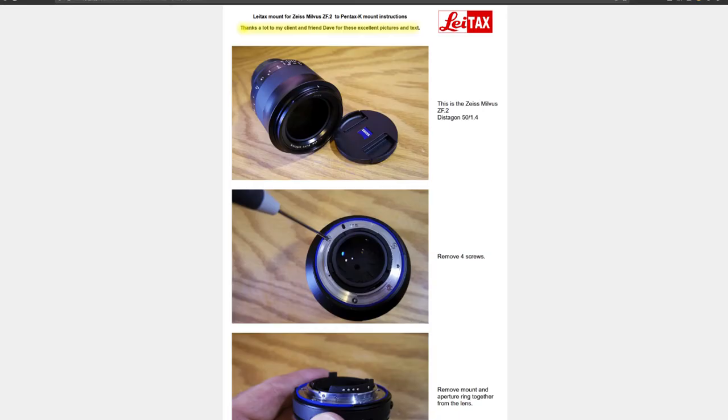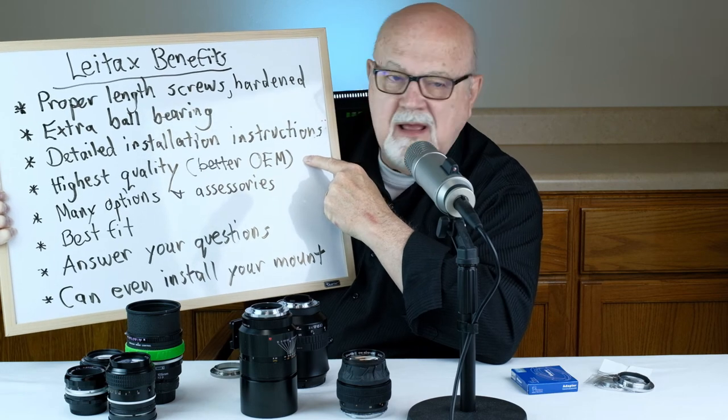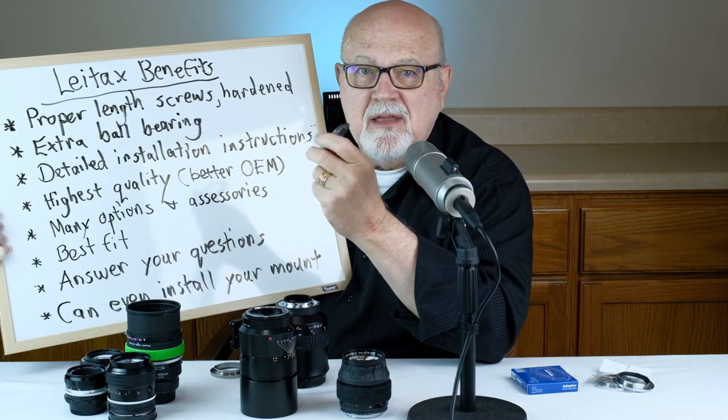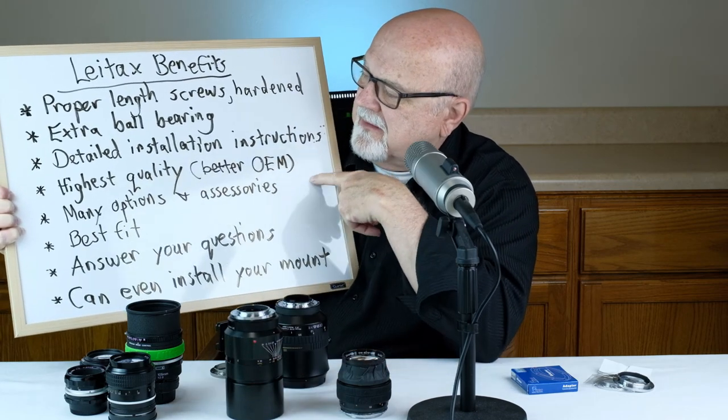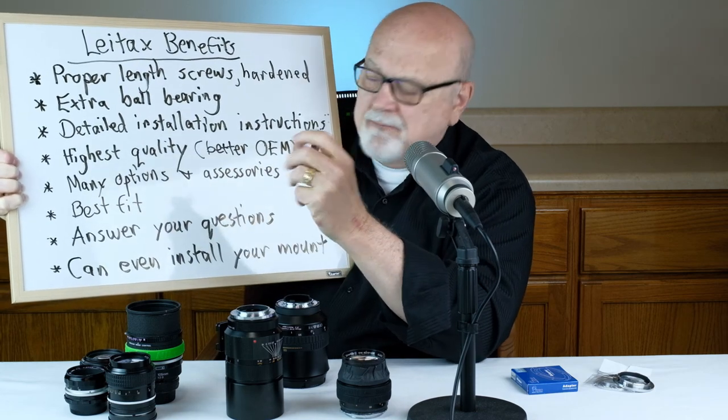Next, you get detailed instructions on how to install the lens mount replacement on the Lightax website. Here's a screenshot from Lightax.com showing the instructions for installing a Lightax lens mount replacement on a Zeiss Novus lens. I was the one who pioneered this process and may have been one of the first people in the world to install a Lightax adapter on a Zeiss Milvus lens, and I wrote up these instructions for David Yaddo. The adapters from Lightax are of the highest quality — actually better quality than the OEM lens mount.